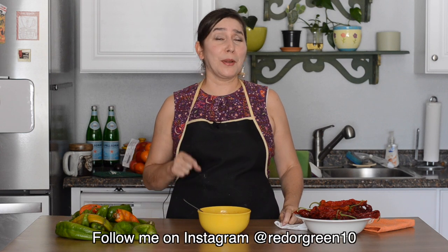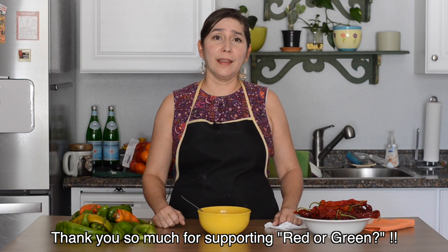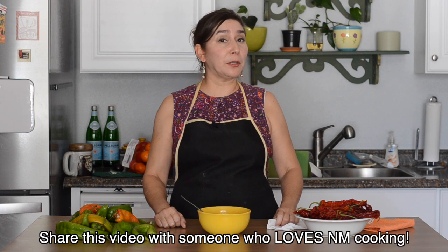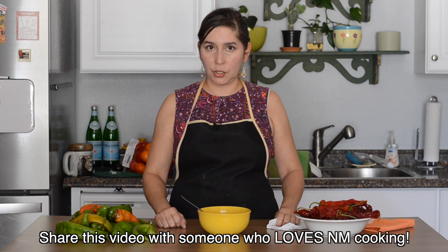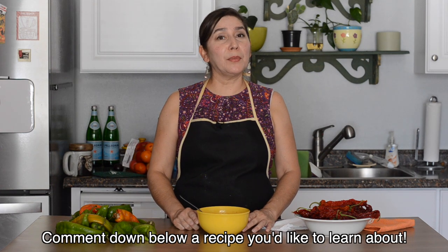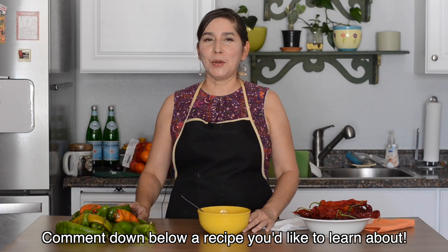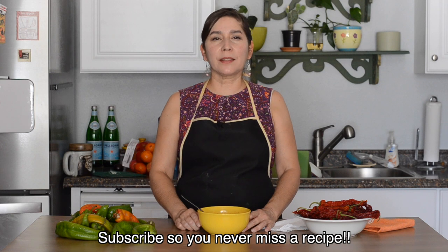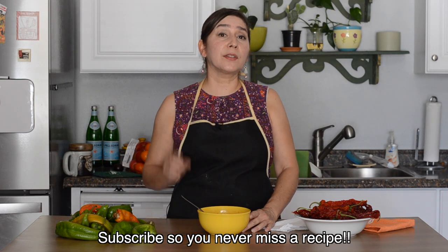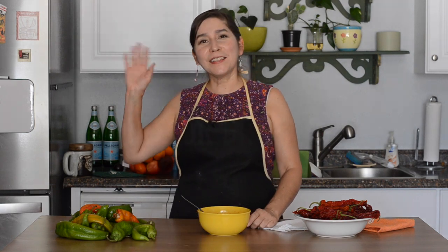If you make it, please tag me on Instagram because I want to see it. Thank you to all of you who have continued to support me and have subscribed to the channel. If you know somebody who wants to learn a little bit about New Mexican cooking, definitely share this recipe with them. Comment down below and let me know what you want to make during green chili harvesting season. I was thinking we would make some chili rellenos next week, so stay tuned and make sure to subscribe so you don't miss an episode. Bye, see you next time!